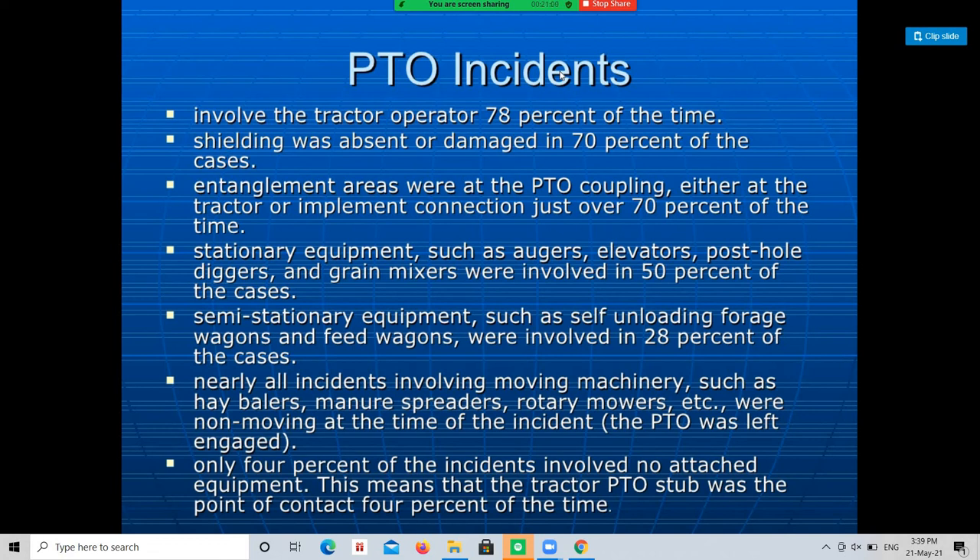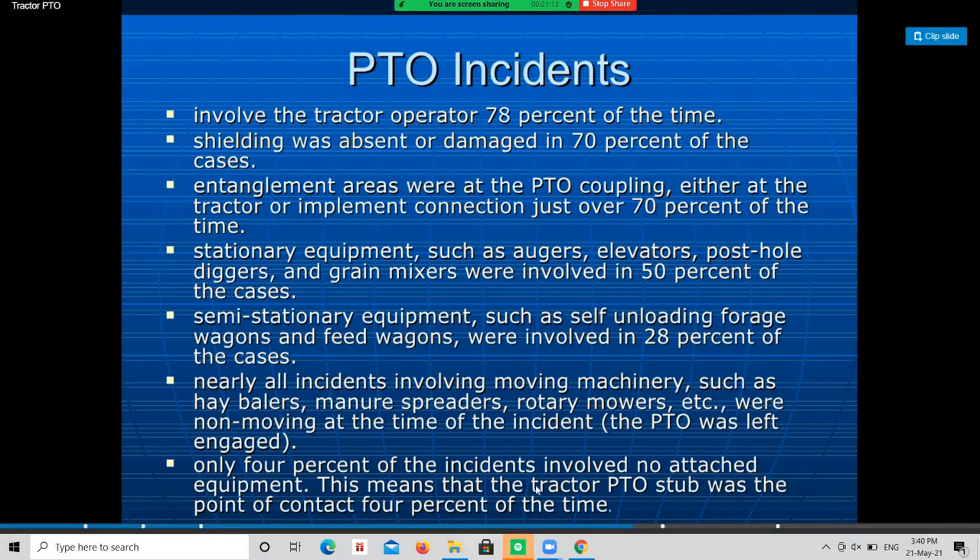The power take-off shaft has three different types of PTO: first is the transmission PTO, second is the live or two-stage clutch type PTO, and third is the independent type PTO.